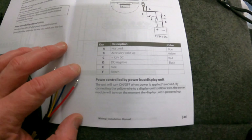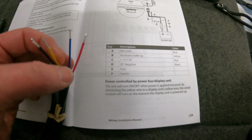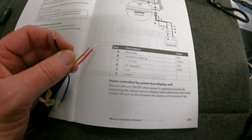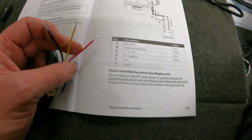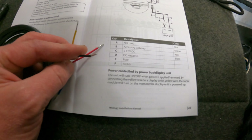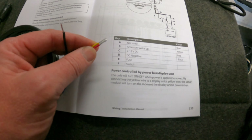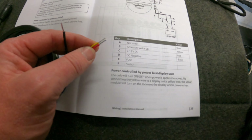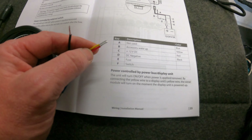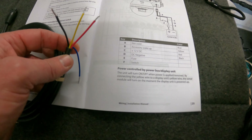As you can see in the booklet: our blue we don't have to worry about. Our yellow is our standby wake-up wire. Our red is our positive and our black is our negative. So what we're going to do is connect our red and yellow together, which will run to our fuse box. Our black is our negative and we'll just disregard the blue.